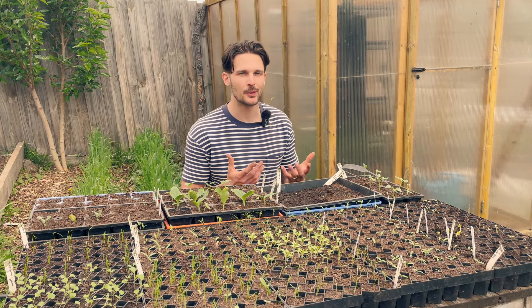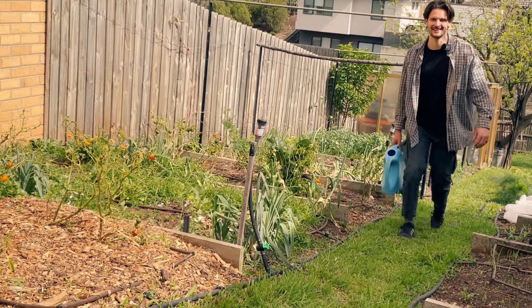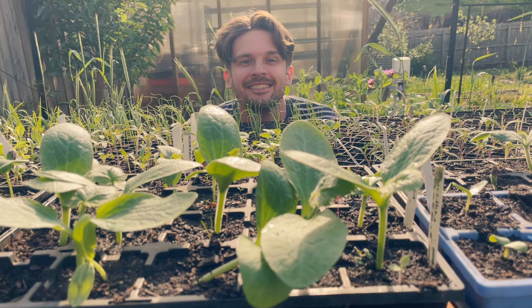Successful seed starting has been one of the most important skills that I've had to master in order to be able to grow as much food as possible on my quarter acre homestead, and honestly it's taken me three years and a lot of failure to get this right.